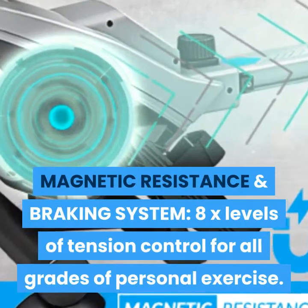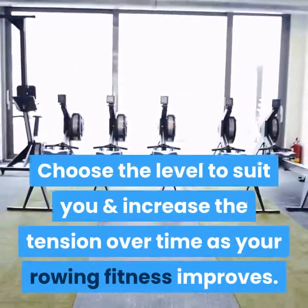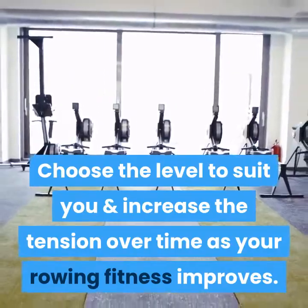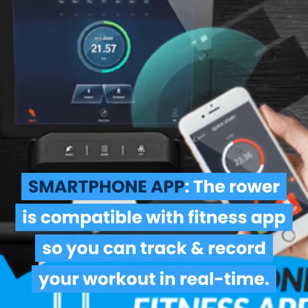The magnetic resistance and braking system provides 8 levels of tension control for all grades of personal exercise. Choose the level to suit you and increase the tension over time as your rowing fitness improves. The rower is compatible with fitness apps so you can track and record your workout in real time.